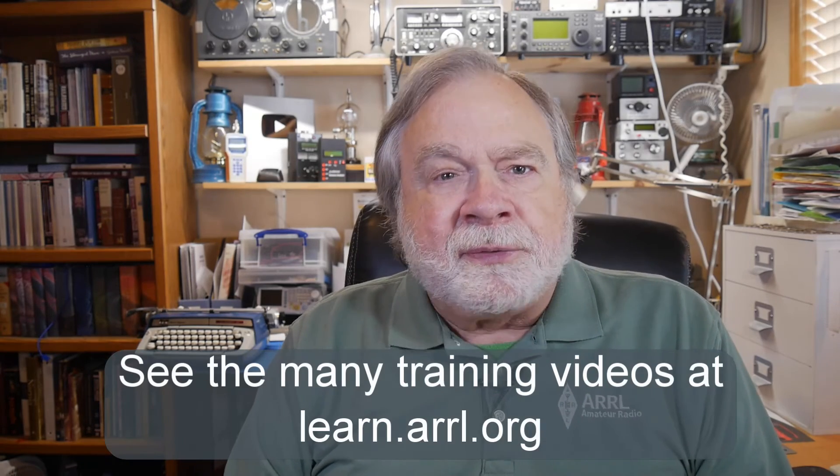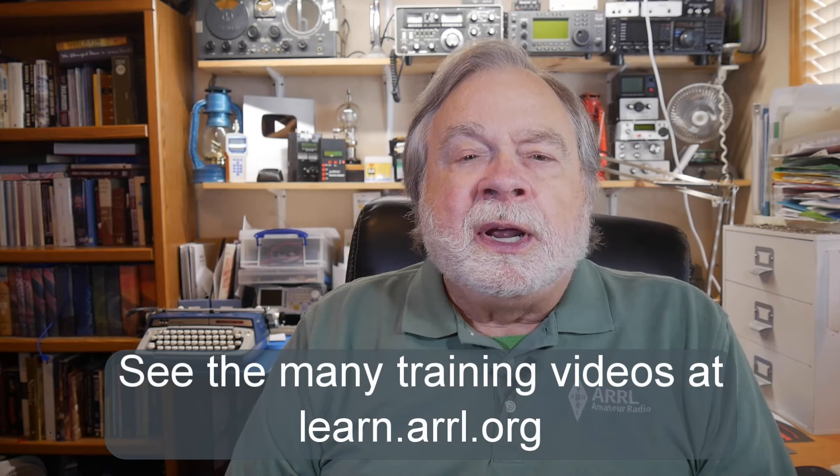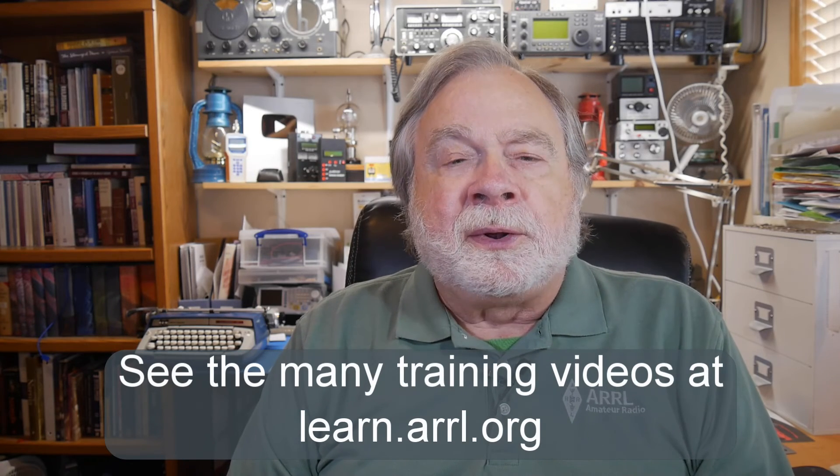I hope you enjoyed this video. I encourage you to join the ARRL, which brought this video to you. As an ARRL member, besides getting QST, there is a host of other videos available to you on many topics, including for upgrading to General and Amateur Extra. Until we next meet, 73.